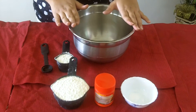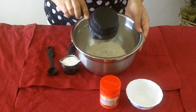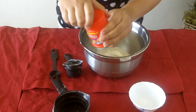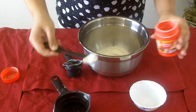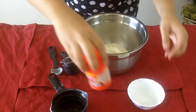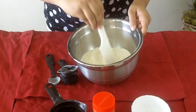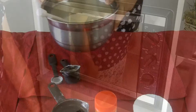First I'll take a bowl and add 1 and 1/4 cup of all-purpose flour, also called maida. Now I'll add 1 teaspoon of baking powder, and half a teaspoon of baking soda. Mix it well and keep it separate to prepare the white mixture.